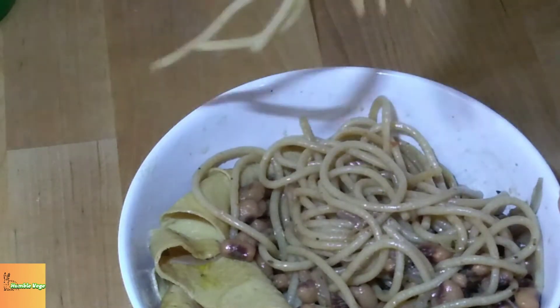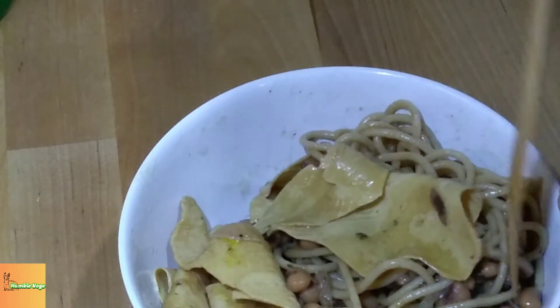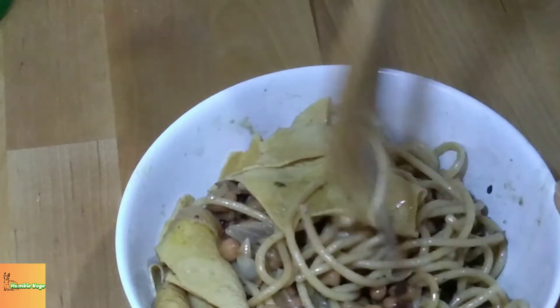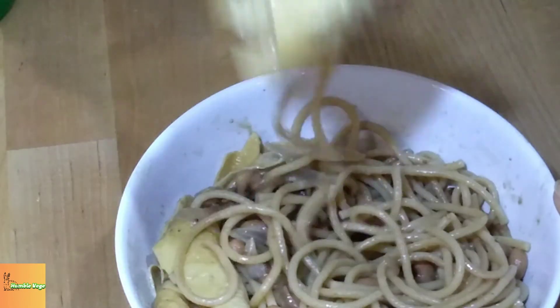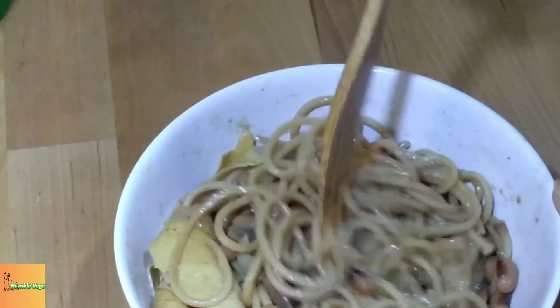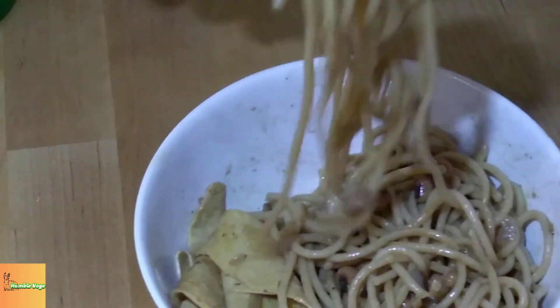Chuo Toru was delicious and filling, and I definitely will be trying this again. After all, who can beat simple ingredients that create a tasty, nourishing meal that helps one live another day? Who can resist that? I hope you enjoy this video. Thank you for watching. Bye-bye.